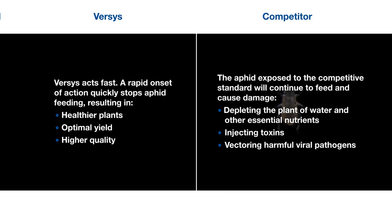Versys insecticide. Redefine pest management. Performance without precedence. BASF. We create chemistry.